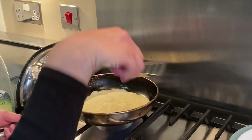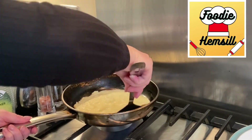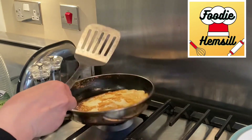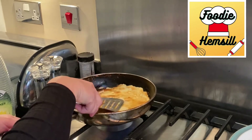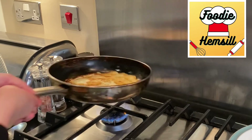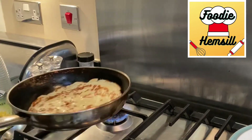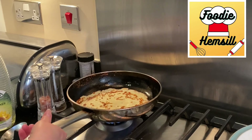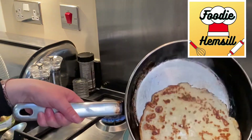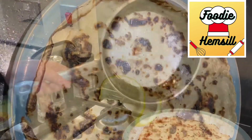I've eased it off, so I should be able to lift that now. Oh, I've ripped it — I told you the first one is always a disaster. It's still edible, that's the main thing. So once you've done the first pancake, you're ready to put it onto your plate and you're ready for the second one.